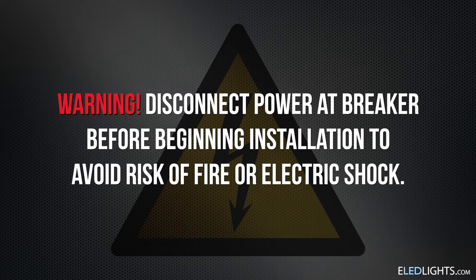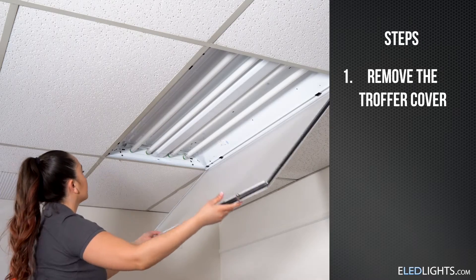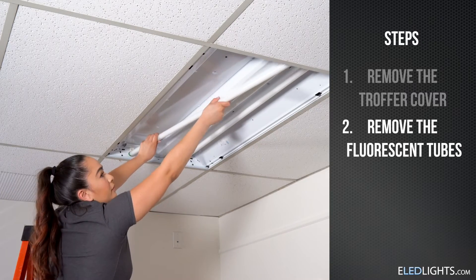Ensure that you've disabled power to the fixture you're working on before you begin the retrofit process. Start by removing the cover on the troffer of your fixture, then remove the existing fluorescent tubes.